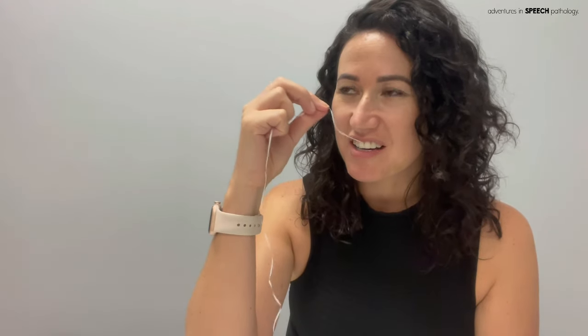There we go. I'm going to give it a pull test like this just so it's in there. Now, because there is something in between my teeth, my tongue naturally wants to explore it.